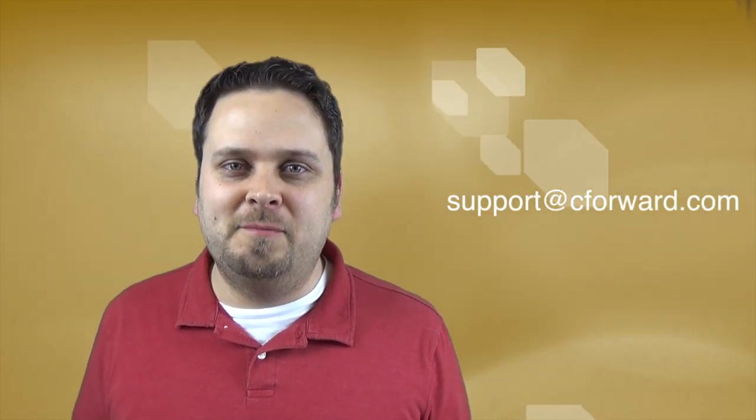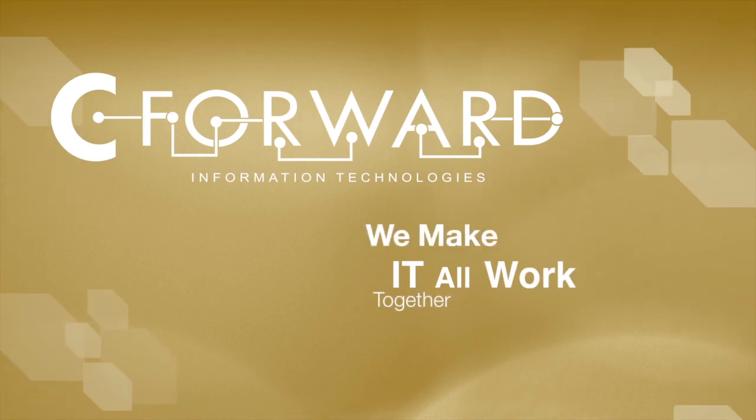Thanks, Scott. And remember, if you have any tech-related questions, feel free to email us at support@cforward.com. C Forward — we make it all work together.